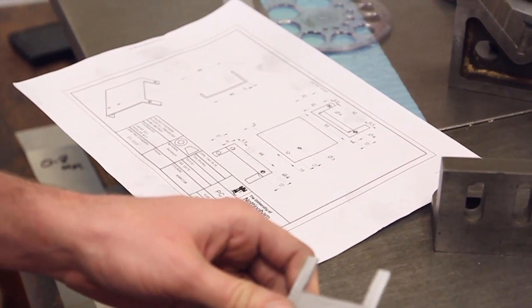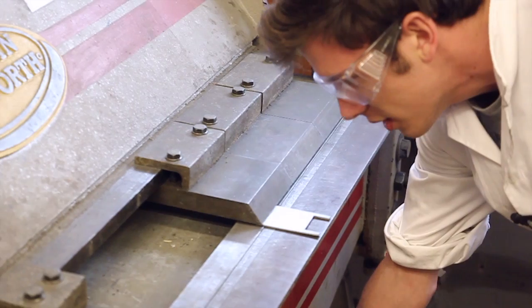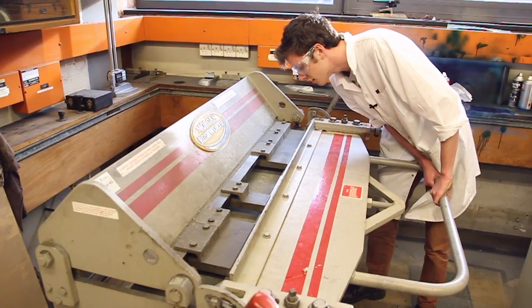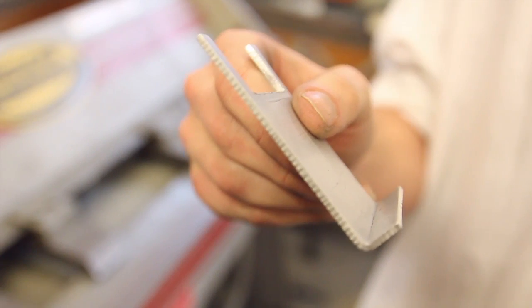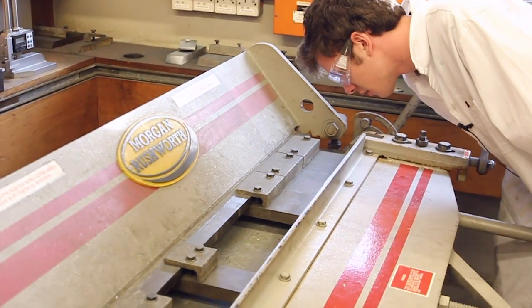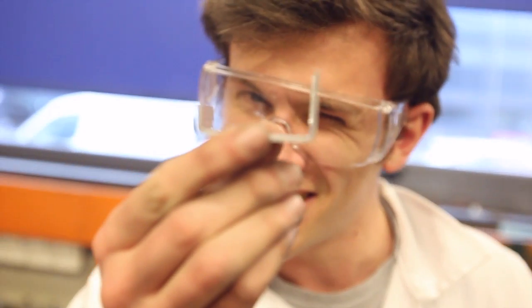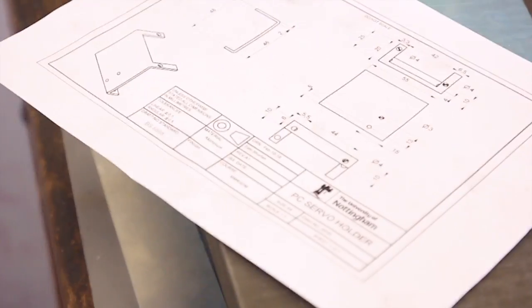Tom did the drawing for this one, so I'm struggling to work out how everything lines up. Hopefully we should get a nice bent part. There we go — in a matter of seconds. As much as I want to look good for camera, I also want to get this right. It's pretty close to 90 degrees. All we need to do now is drill five holes and we're done.